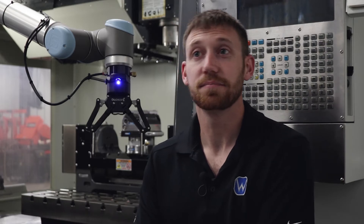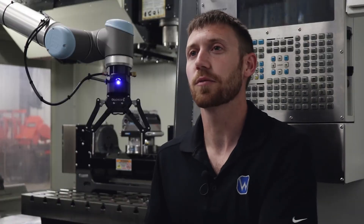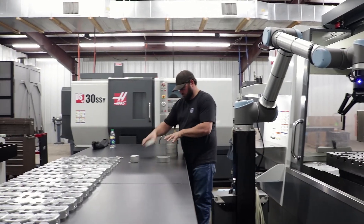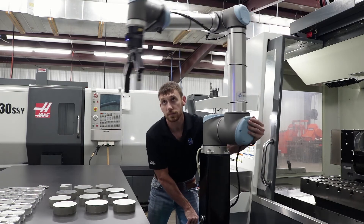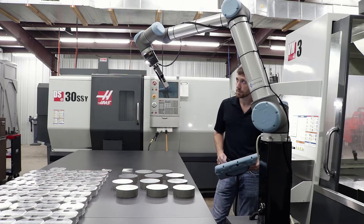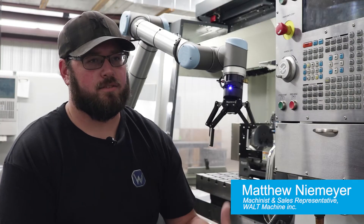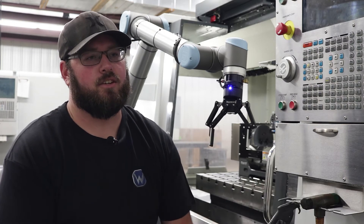No one's yelling at contractors for using an excavator rather than a hundred men with shovels. You're not cutting jobs — it just changes where your work is. Instead of having people sitting here putting parts in and out of machines, they can do more quality-related stuff: check parts, clean, package parts. With us bringing in the robot, I was able to move into a sales position. Along with learning how to program the robot, I believe it gives me a wider skill set overall. You're just changing their job duties, not eliminating their job.